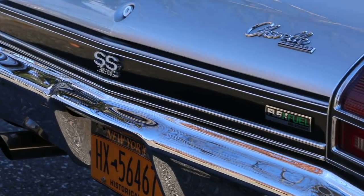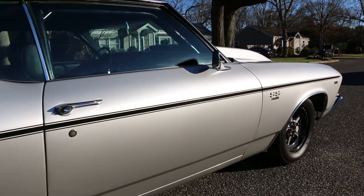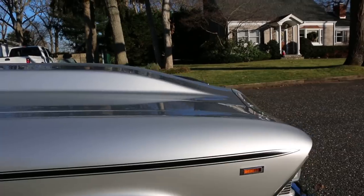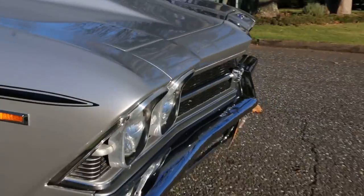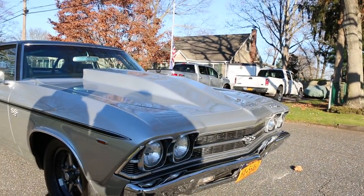Got double adjustables in the back, coilovers, anti-roll, and power steering. It was really built for the Power Tour.